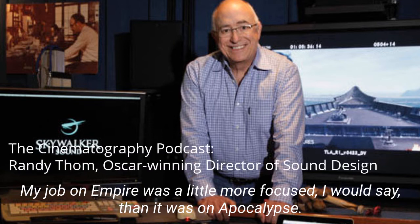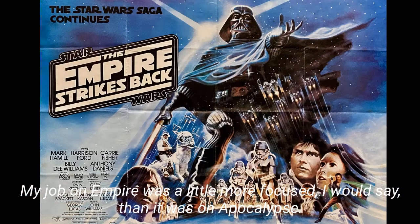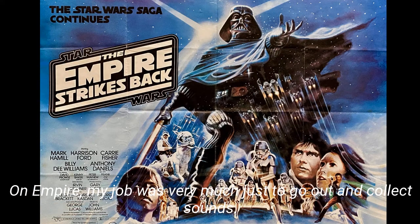My job on Empire was a little more focused, I would say, than it was on Apocalypse. On Empire, my job was very much just to go out and collect sounds.